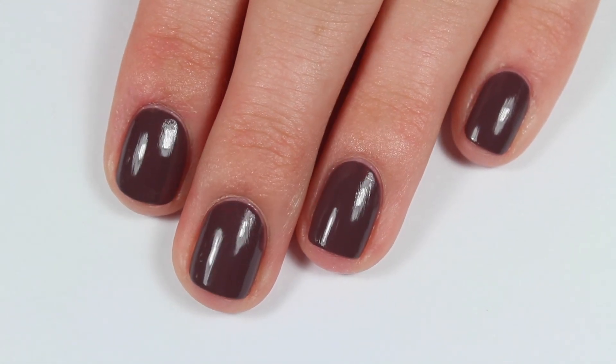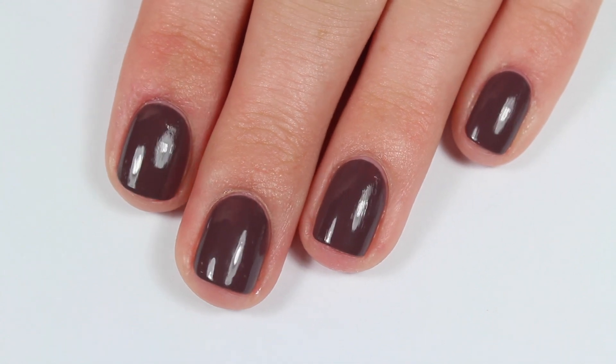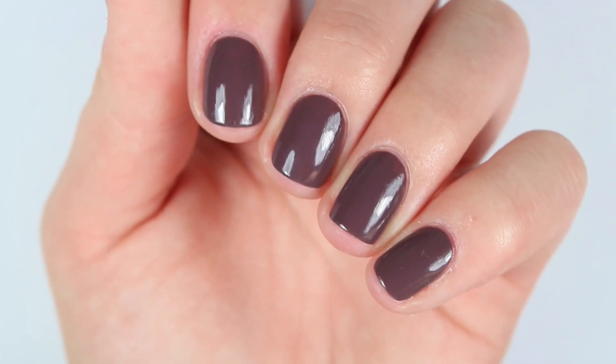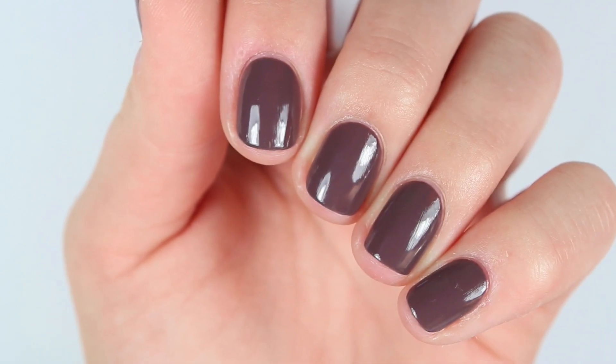So here is what they ended up looking like. As you can see, they're super nice and shiny. I'll definitely be doing nail art with the other colors that I got and be doing swatches — so be sure you're following me on Instagram at EABNailArt to check out all the swatches.